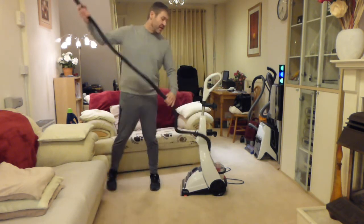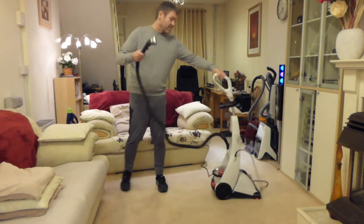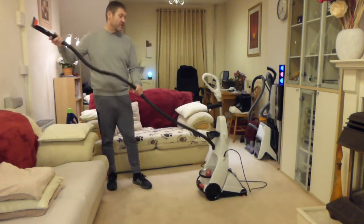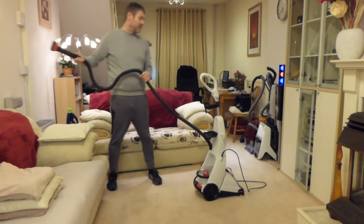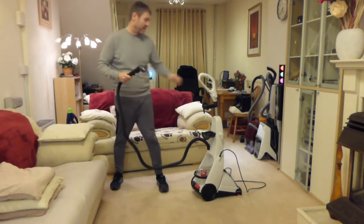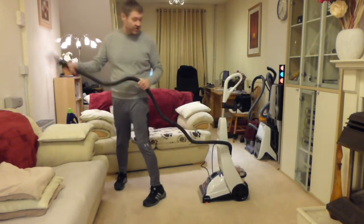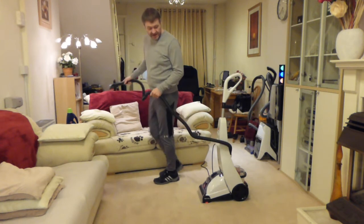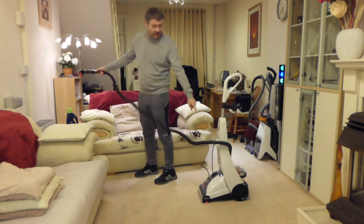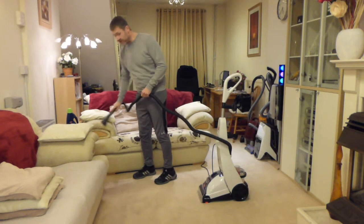Ideally, wherever you're working with it you need to have it like this rather than tugging it backwards, because as you tug it backwards all that's going to happen is you'll be breaking that seal and the suction will keep stopping. Always have it this way on if you're working on the chairs, so that as you're pulling on the hose you're not pulling that seal apart at the bottom.